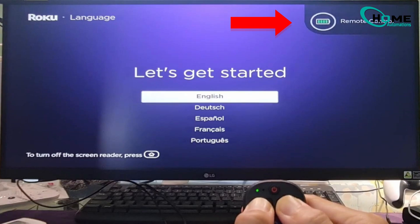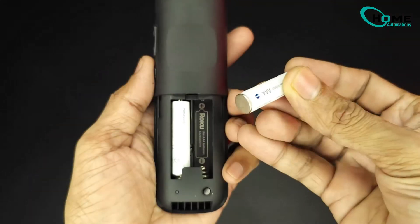If pairing doesn't work, try replacing the batteries. Remove the old ones, pop in new ones, and restart your Roku device before repeating the pairing process.